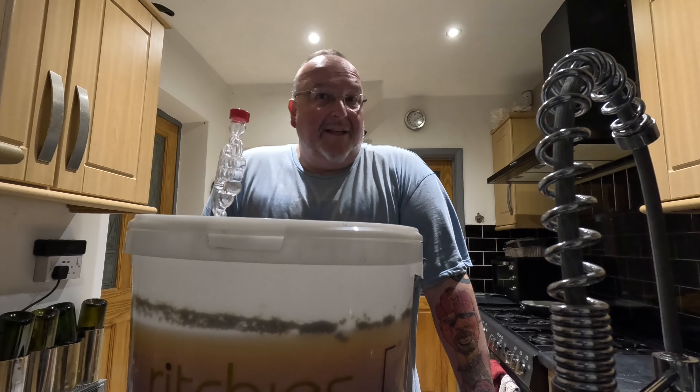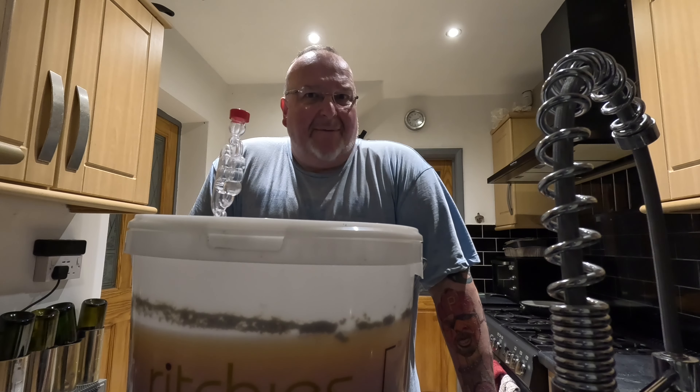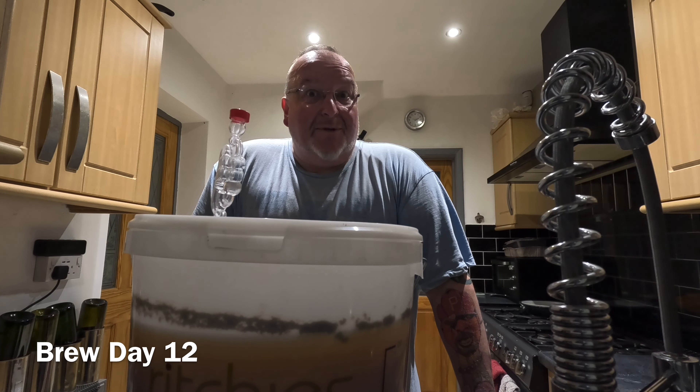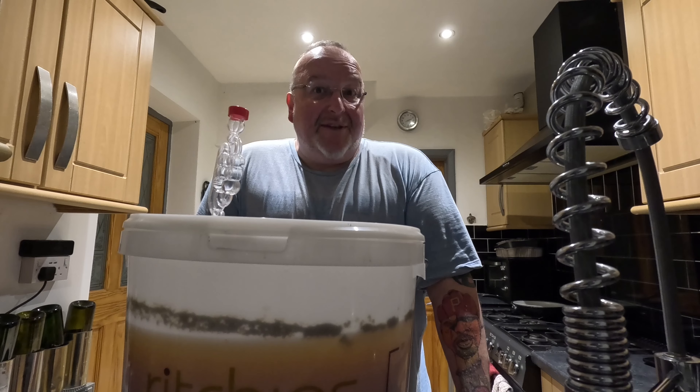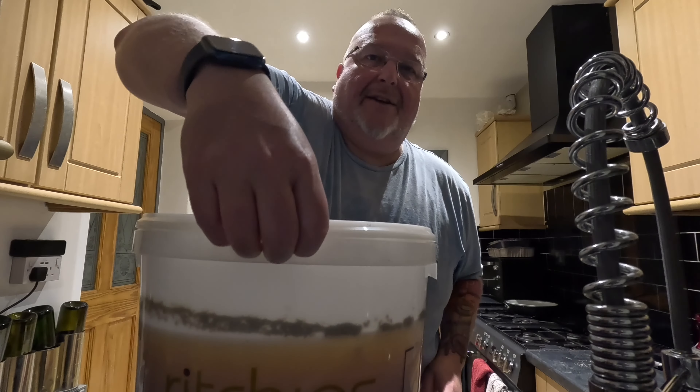Good very early morning folks - it's 2:20 AM. I went to bed four hours ago, I'm still awake so I've decided to get up and look at my lager. This is actually brew day 12, and this stopped fermenting by brew day six. I've been a little bit tardy - I should have dealt with it before now. I'm now going to get on with it and have a look at what the gravity is. If it isn't low enough I'm going to need to add some more sugar.